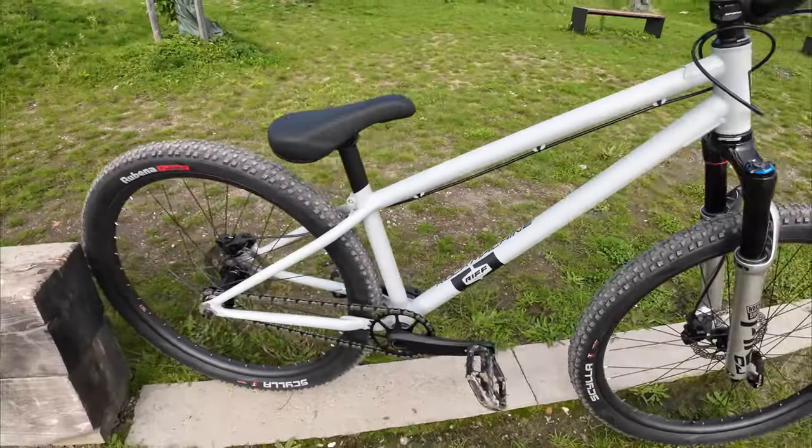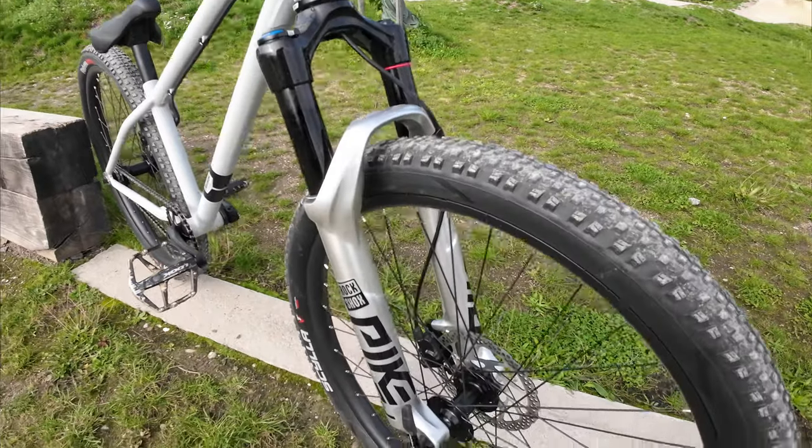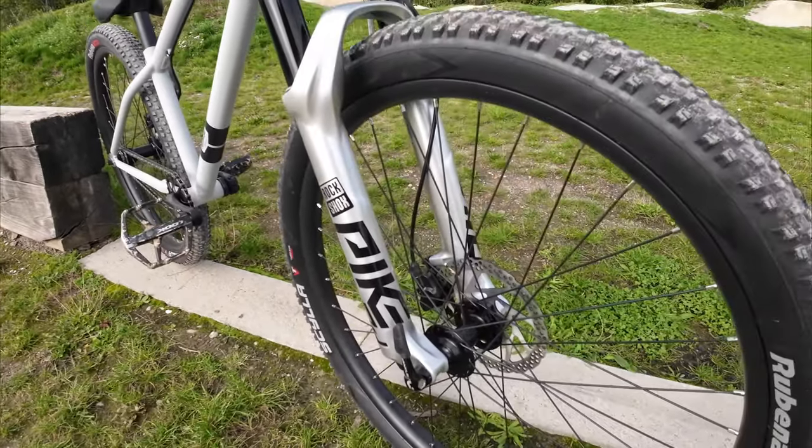It's an oil rack, 26mm wheel. Rock Shock Pike DJ — Dirt Jump.